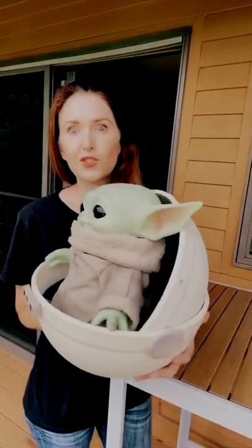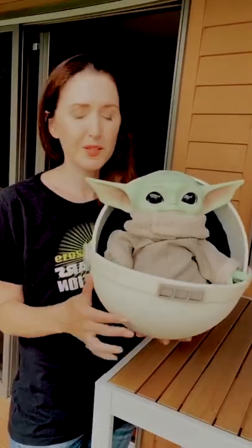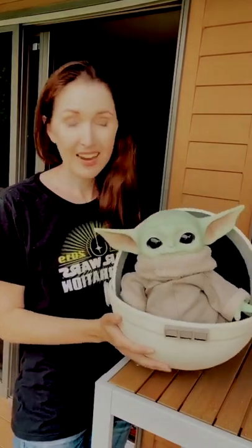It turned out so cute. Listen, this isn't movie accurate, but for his proportions, he looks like a giant Funko in here. I just love it.